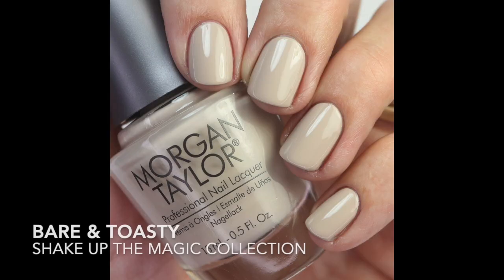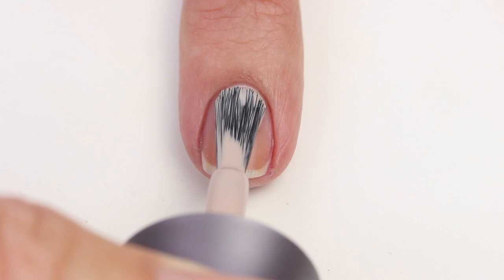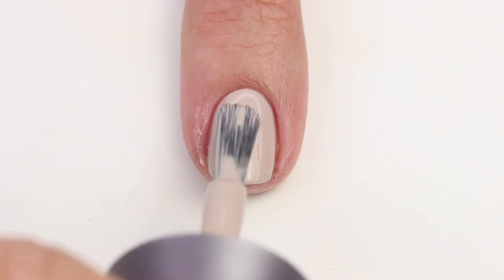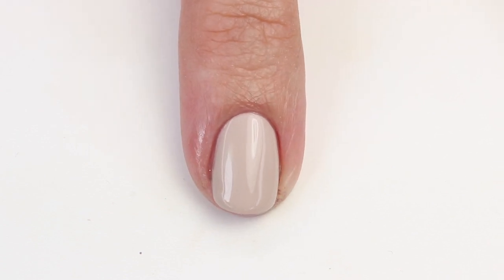Starting with the creams, lightest to darkest. First up is 'Bare and Toasty' — a beautiful soft, toasty beige. I really love these beige polishes, especially in winter when I'm tired of glitter and bright holiday colors. It's nice to have something neutral. I found it closest to San Tropez, though this one is a little lighter and brighter. The formula is great — opaque in two easy coats.